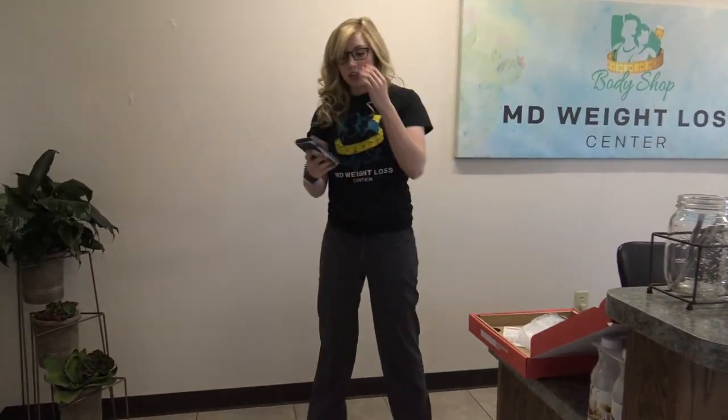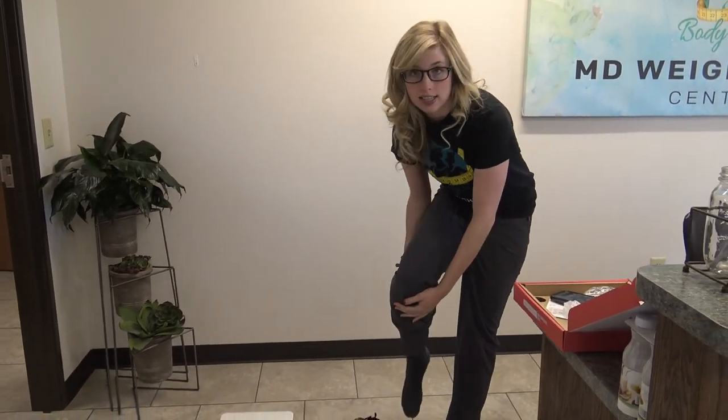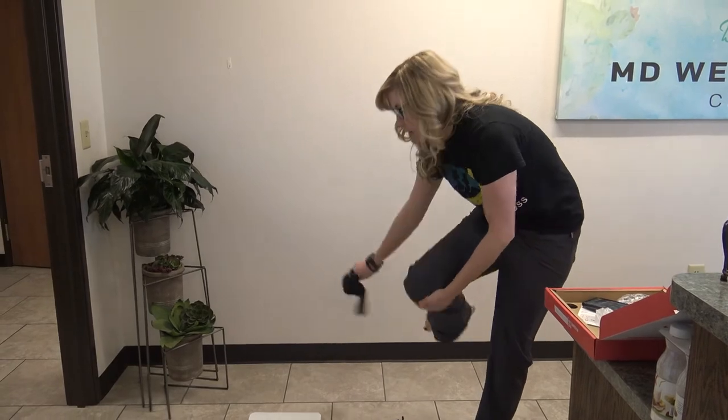Next thing, you're going to grab your phone. You're going to take your shoes and your socks off. It needs that grounding of your feet to be directly against the scale, so don't leave your socks on when you weigh.